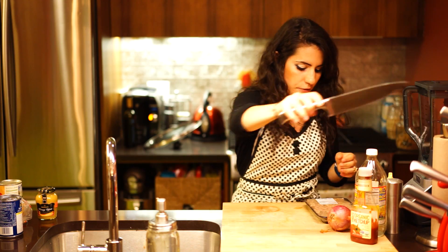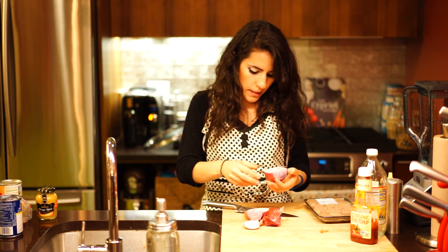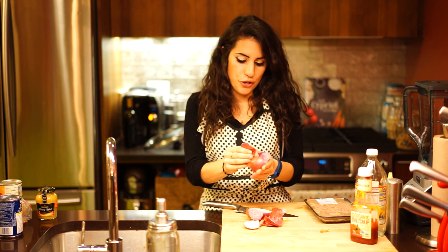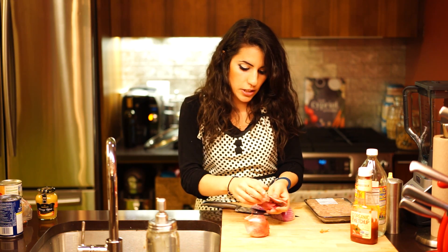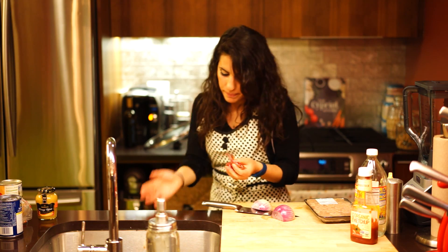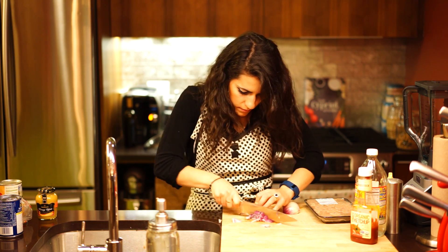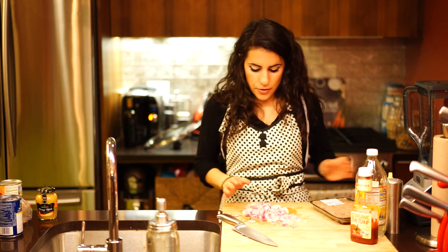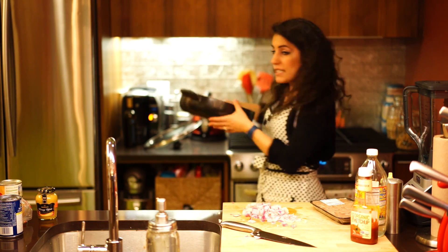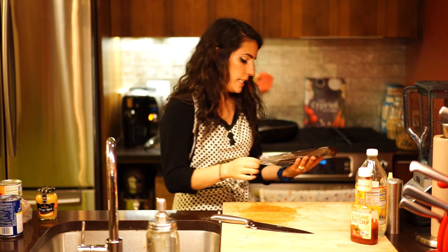We're going to start with our meat and our onion. First things first, I'm going to chop the onion. A lot of Sloppy Joe recipes have sugar in them — I opted for honey in this one. I know it's still sugar, but I feel that honey's a little bit healthier. So I chopped my onion and I'm just going to dump that into my skillet, along with the turkey meat.